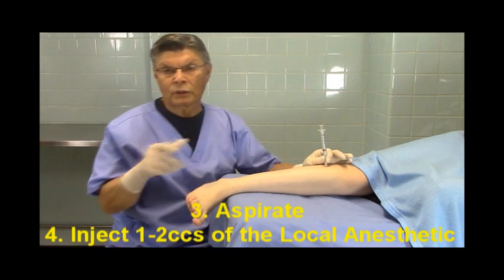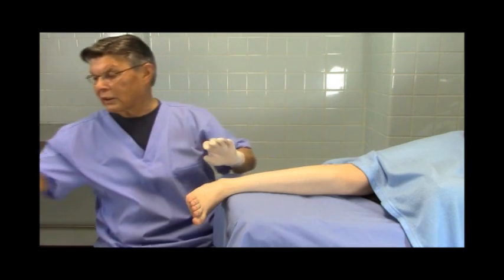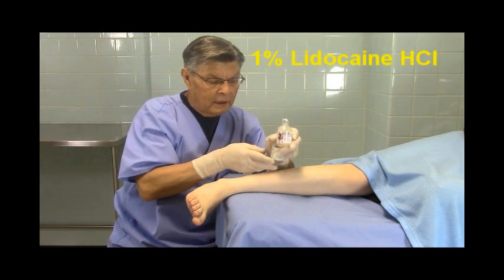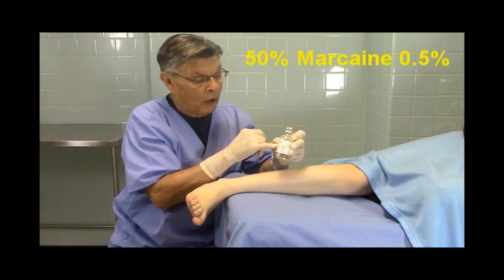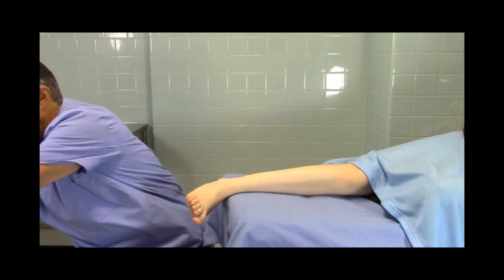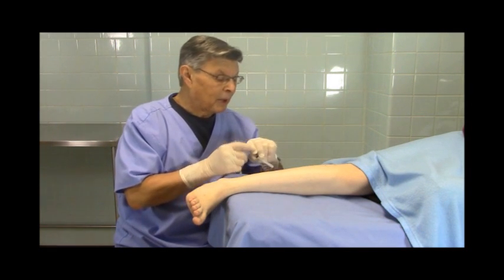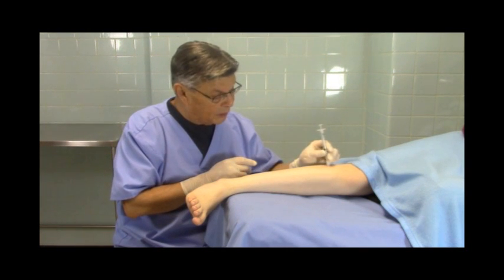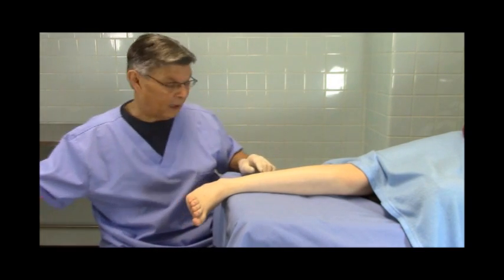Then you aspirate and inject one to two cc's of a local anesthetic. The local anesthetic that we use is 1% lidocaine, and sometimes we mix it with 50% of our long-acting marcaine. You can use either one cc or two cc's in the area. Sometimes, if the patient has a lot of fat, you might not be able to hit the bone — so if you don't hit it, just inject two to two and a half cc's of local anesthetic, and that's all you need.